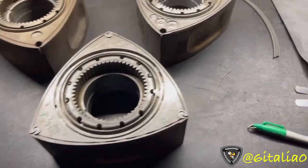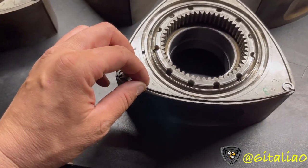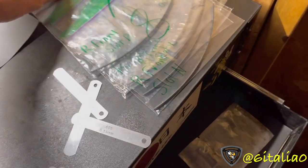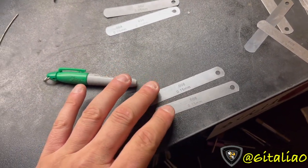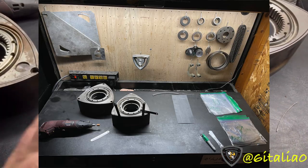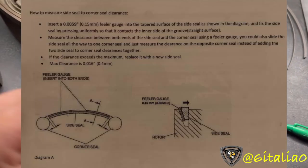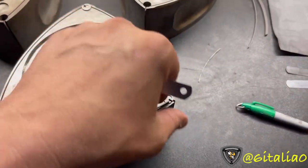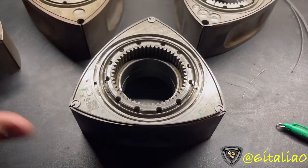On the RX-8 it's a little different. You put the side seal and corner seals in - this is an uncut side seal so it won't actually go in yet. These over here are cut - two for the front rotor, set for the rear. What you want to do is take two 6-thousandths feeler gauges and put one on each end on the outer edge of the side seal. That pushes the side seal towards the inner part of the slot, and then you measure your clearance that way.